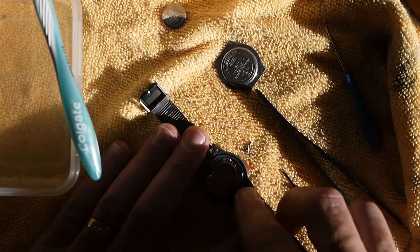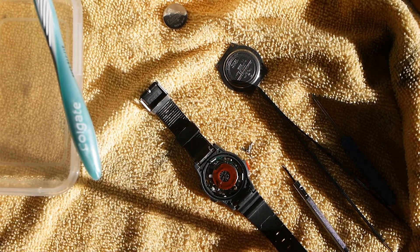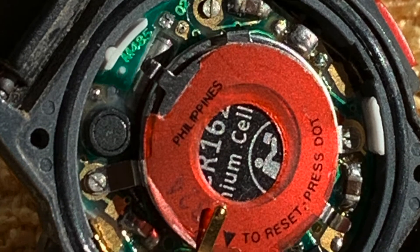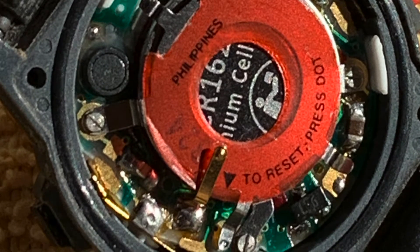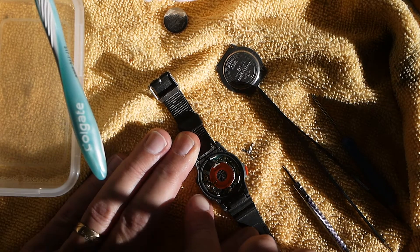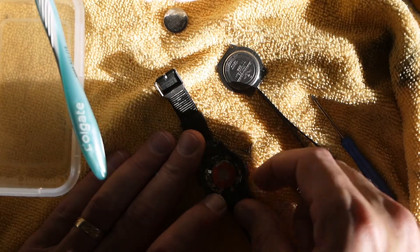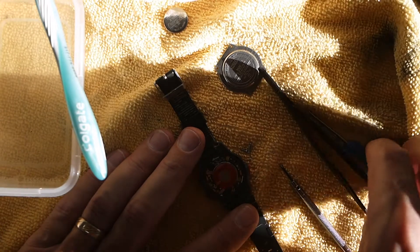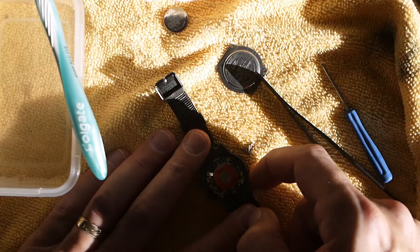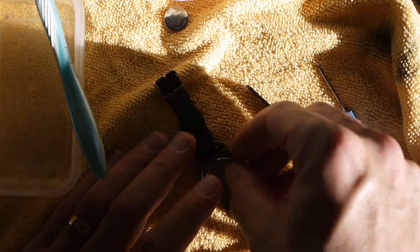Okay, I think we have everything back together now. One thing you want to pay attention to — make sure all your contacts are back in line with these buttons. You can press them and watch them press against the contacts of the movement. This one was bent up a little bit — I wasn't recording when I did it — and I just pushed it down with a screwdriver to make good contact with that button, because otherwise you'd get this back together and that button wouldn't work.